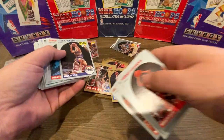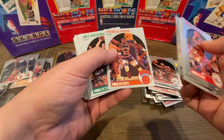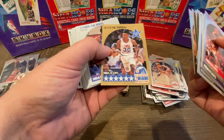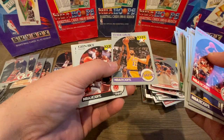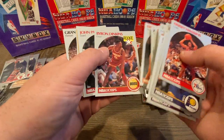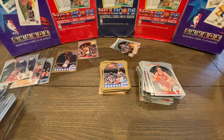Kevin McHale All-Star, Dennis Rodman — really nice card — Charles Barkley, Patrick Ewing, Steve Kerr — he's a coach now — a really nice Scottie Pippen All-Star, a little bit off-center, Vlade Divac rookie — pretty nice — Glenn Rice, Kiki Vanderway, John Paxson, Robert Parrish All-Star. We're definitely hitting the cards. We did hit the Magic Johnson, though it wasn't as nice as I would have hoped.